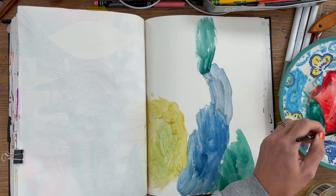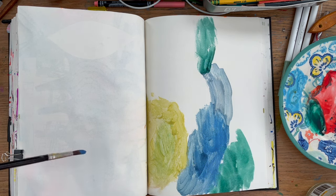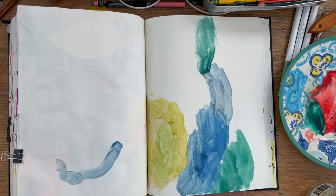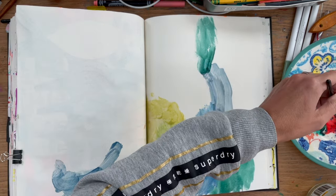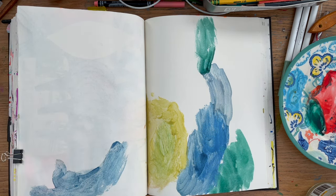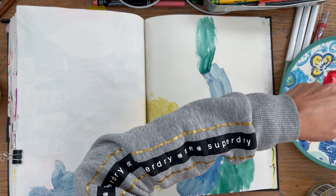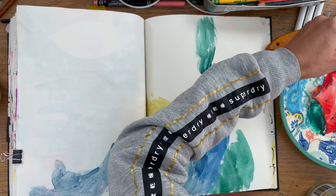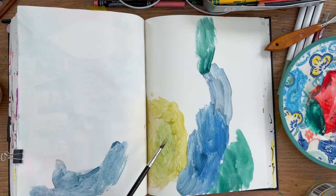The other thing with this eyeshadow palette is that once I've used up the actual eyeshadow, the little pans look a lot like the small silver trays artists buy online for making their own watercolour palettes. So I thought I might do that once I've used them up - just an idea to get creative with art mediums. I'm always impressed when artists draw with household items and find playful, experimental ways to work in their sketchbooks.